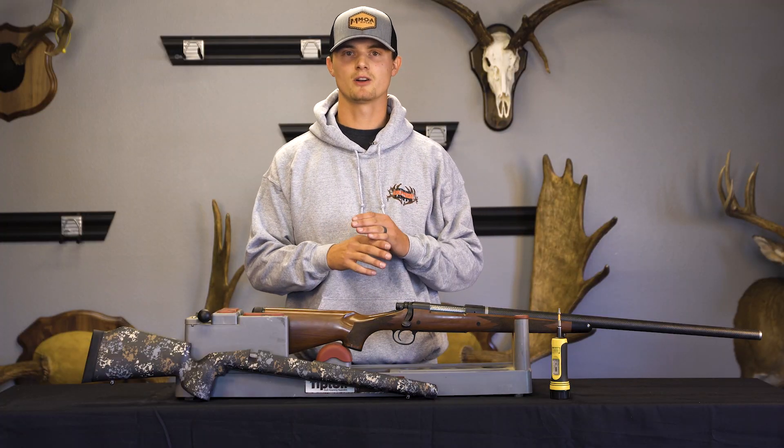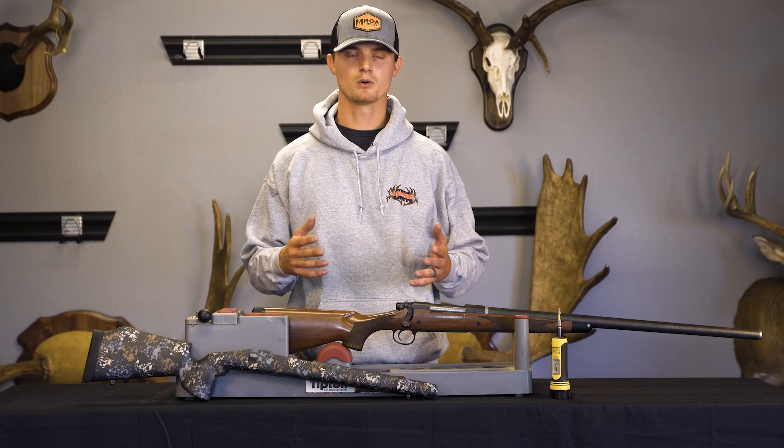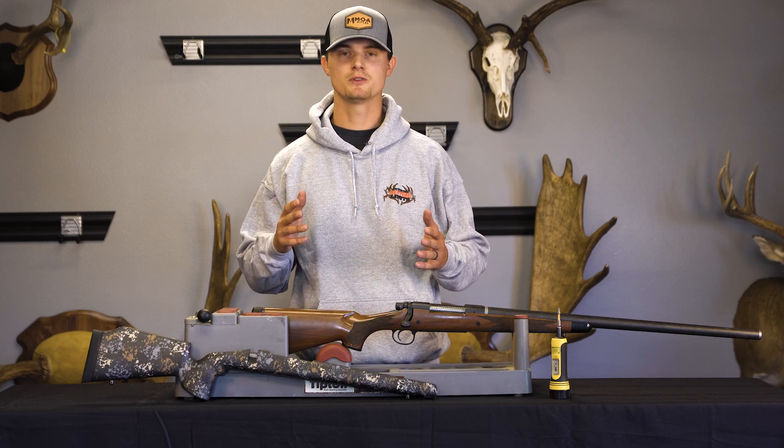On our barrel contours you're going to find a Sendero, a proof Sendero contour, and that's for your larger barrels, bull barrels, and carbon fiber barrels. And then we have a sporter contour and that's going to fit all your standard steel contours and most of your factory barrels. So you can choose between those two.